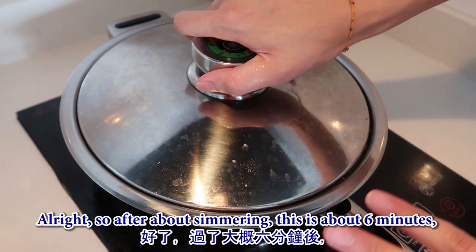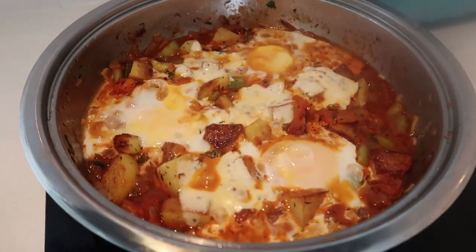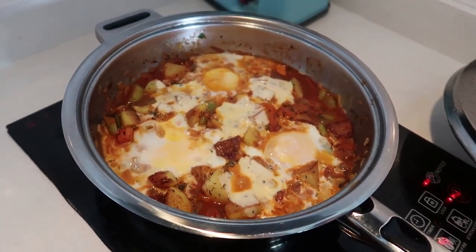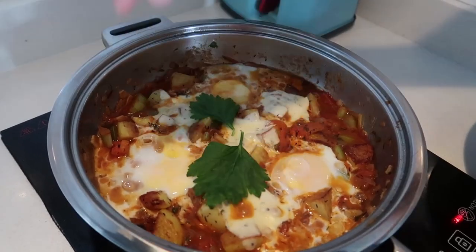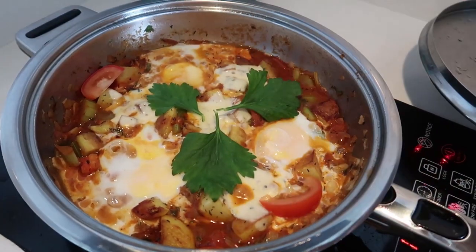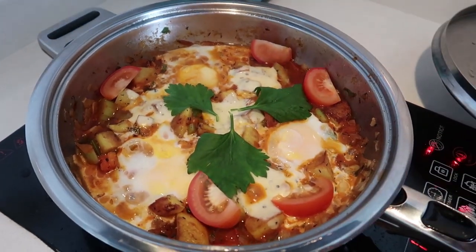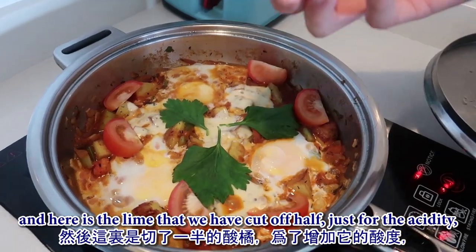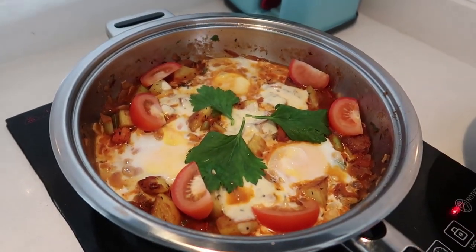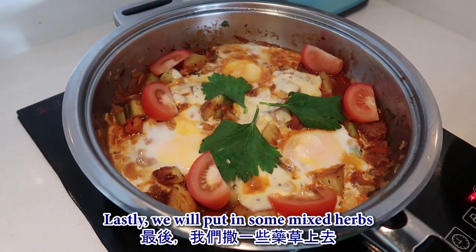After about six minutes of simmering, we'll open it up and garnish it. Here are some sliced tomatoes. Here's the lime cut in half - just for acidity, squeeze some on top. Lastly, we'll add some mixed herbs.